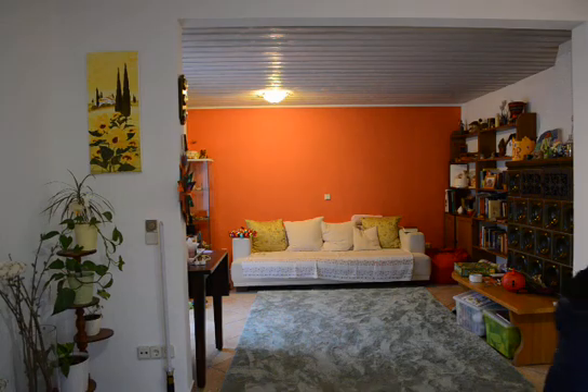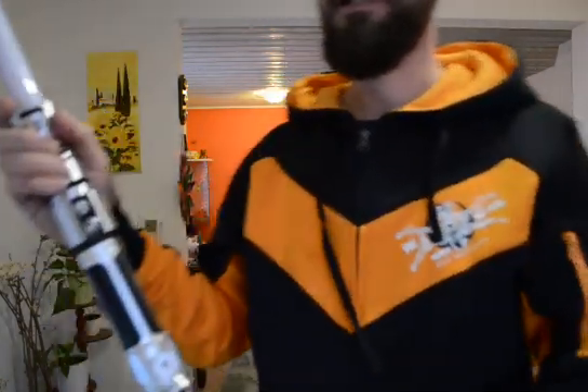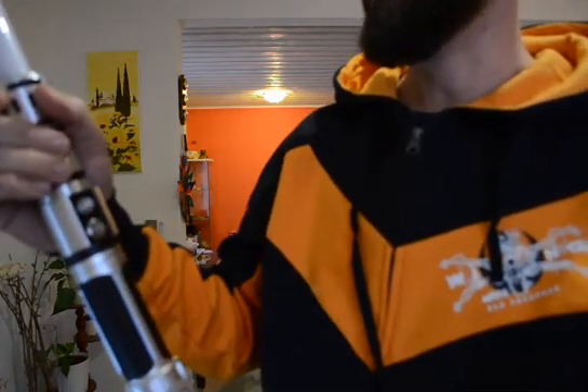But enough of talking — let's see what a saber can do with only a single button. So this is the hilt I'm talking about. It's still not completed, you can see some components dangling out, but it's fully functional. As you can see, this has only a single switch.